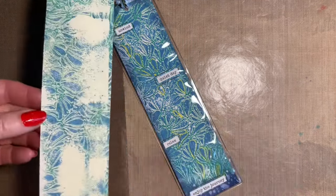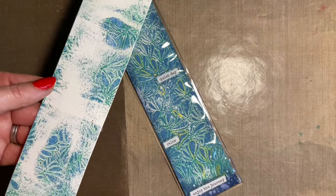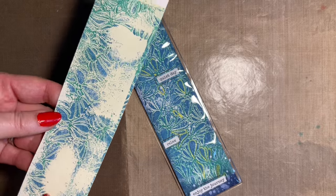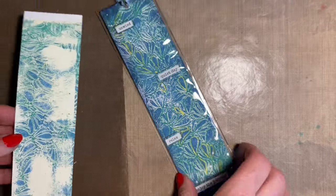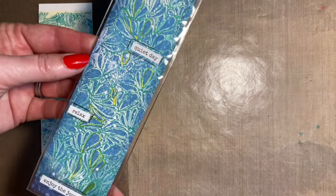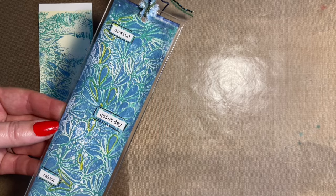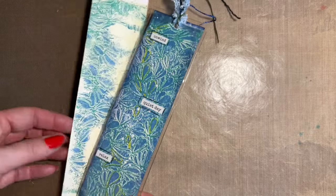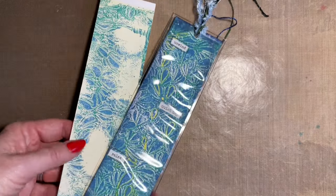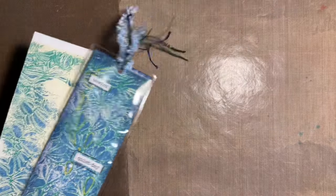Now here we've got one of my bookmarks that I've taken the prints from, and it's just waiting for some finishing details. And here I've got one that's in our lovely plastic wallet and it's all finished. So I'll explain what I've used while we're waiting for our paint to just be perfect to use.